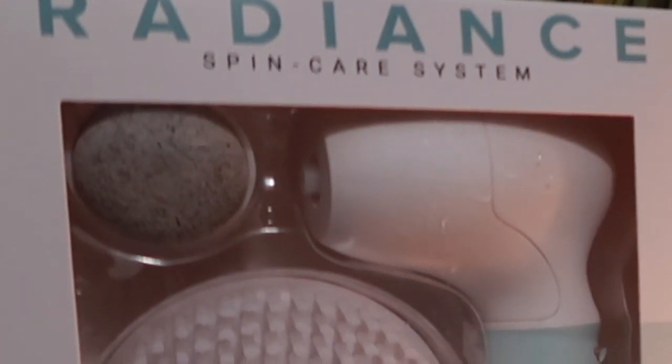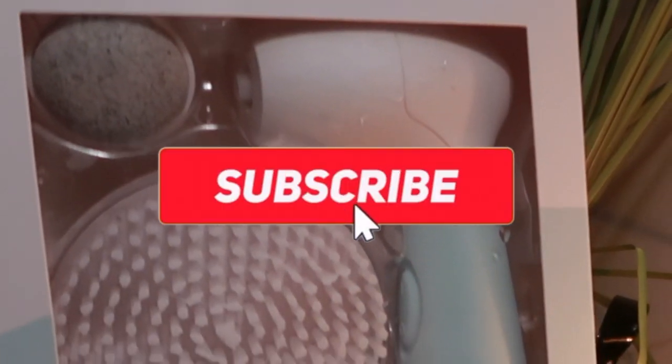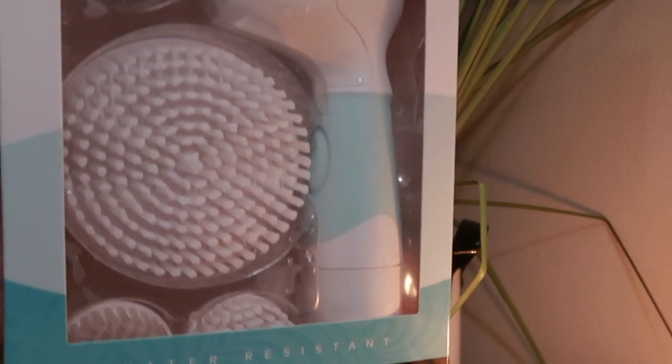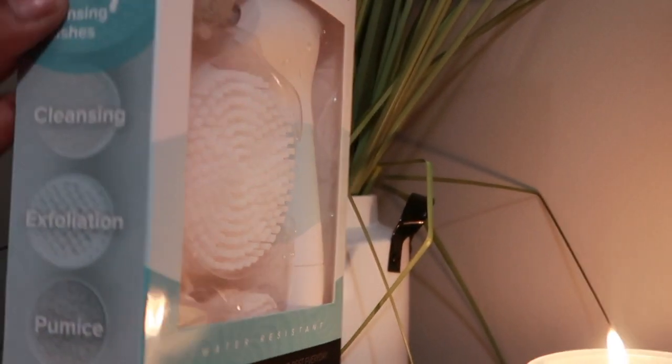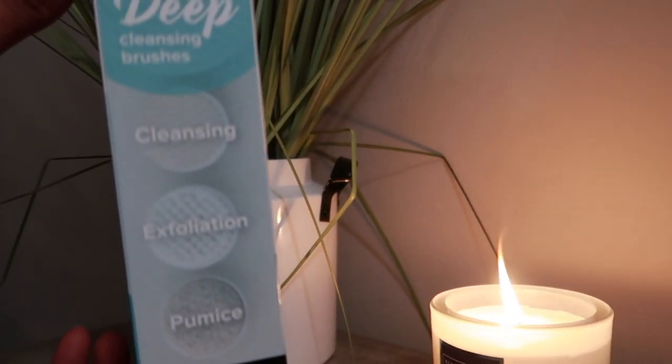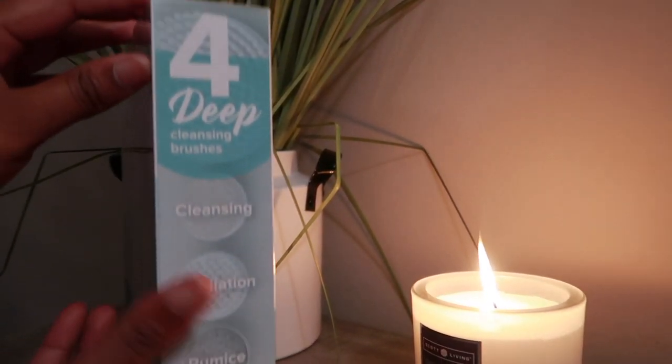Girl, what's poppin? Welcome back to another video. If you're new here, my name is Sasha. Don't forget to like, comment, and subscribe. Today's video is a night routine featured by Duval. Keep on watching to see how I use these four amazing brushes in my night routine. Let's get to it.